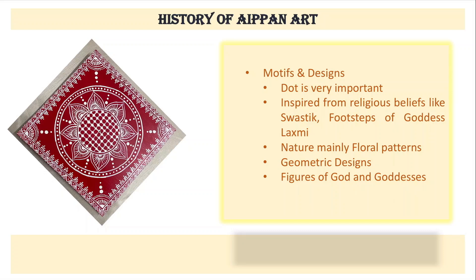What were the motifs and designs used? Dots are very important in Aipan because the dot is the centre and origination point of the universe. Other patterns are inspired from religious beliefs — the swastik is used, and the footsteps of Goddess Lakshmi are made. Nature plays a very important role with many floral patterns. Geometric designs also form a base for Aipan motifs, and figures of gods and goddesses are made as well.